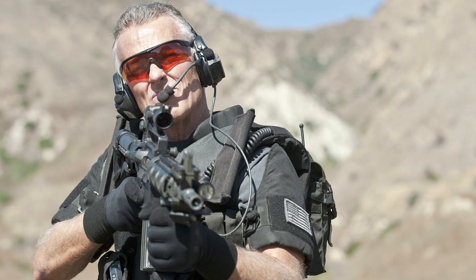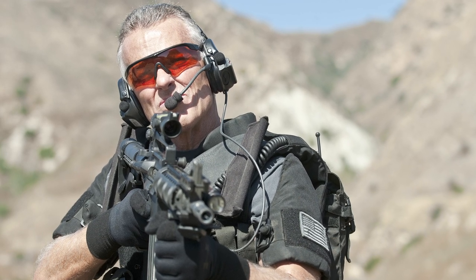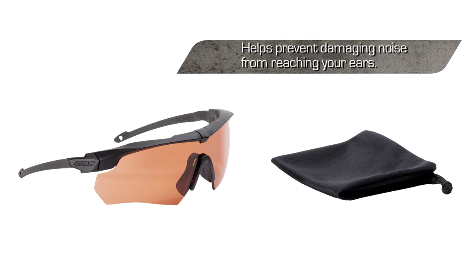The first of its kind, the suppressor ensures that the auditory seal of your comms gear or ear pro remains undisturbed, preventing damaging noise from reaching your ears and enhancing the effectiveness of your hearing protection.